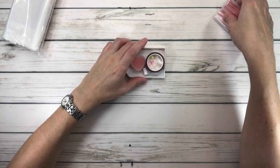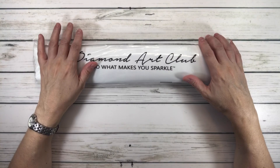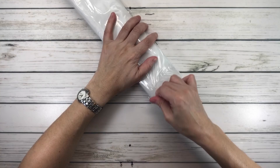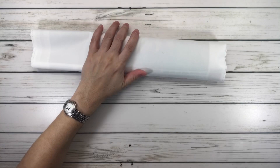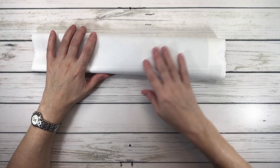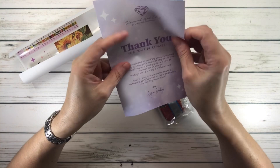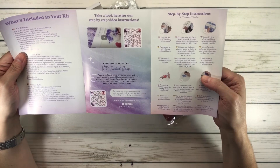The canvas always comes in a plastic bag for protection while traveling. It says 'Diamond Art Club — Do What Makes You Sparkle,' but I always say do what makes you happy. Inside we have the drills, the sticker, a thank you card with what's included in the kit, tips and tricks, and step-by-step instructions.